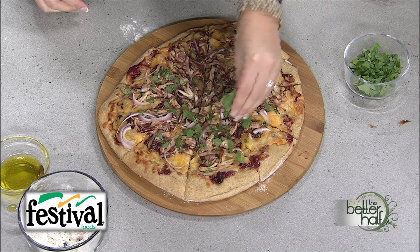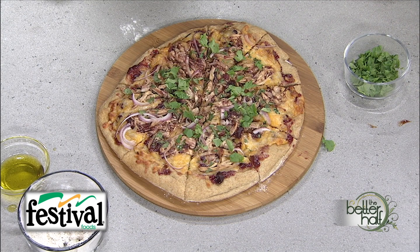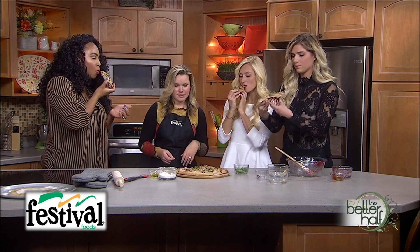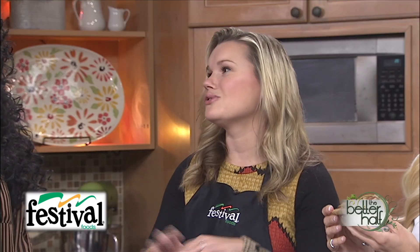We garnish with a little fresh cilantro to give it some color and good flavor. Let's have a taste — what do you think about the wheat pizza dough? It's great — you can't really tell it's wheat, and I like that it's healthy but still tastes good because you don't want to sacrifice taste when trying to be healthier. You can also make pretzel bites with this dough — it's really versatile and fun to work with.